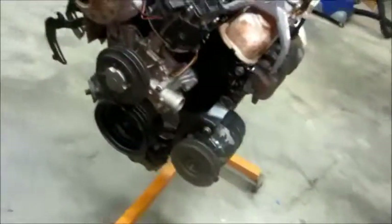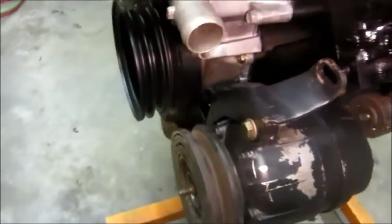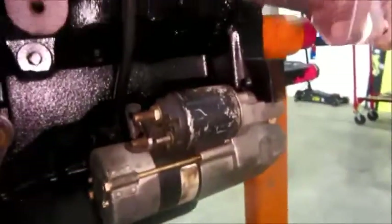I'm getting the accessory bracket taken care of and converting it to a V5 compressor. I like those because they don't cycle on and off — you don't feel it. The starter is mounted on there too.